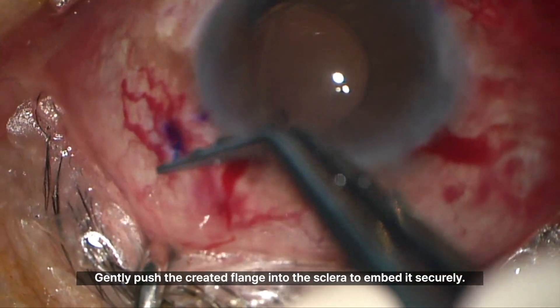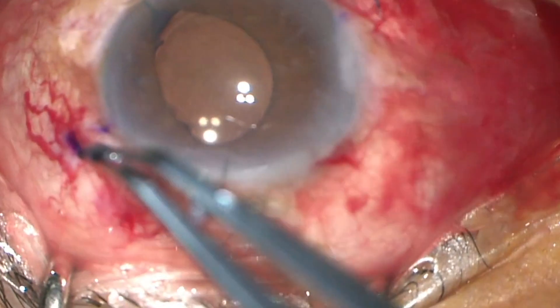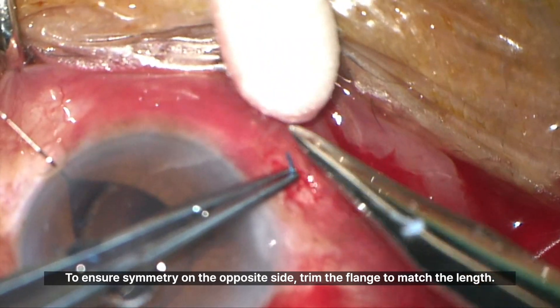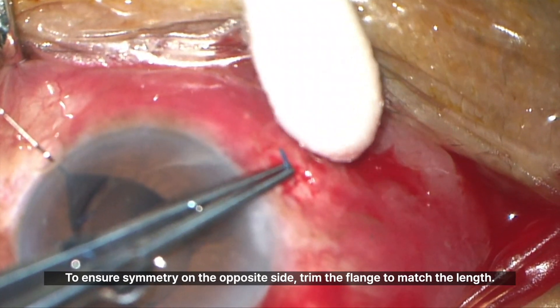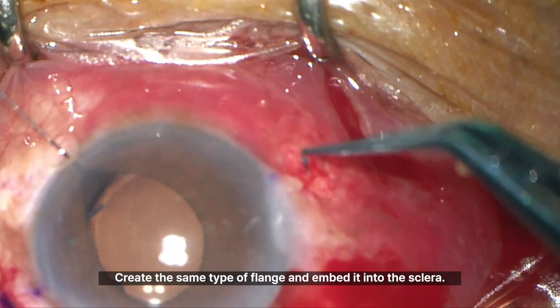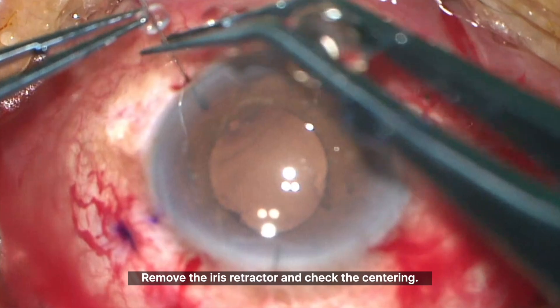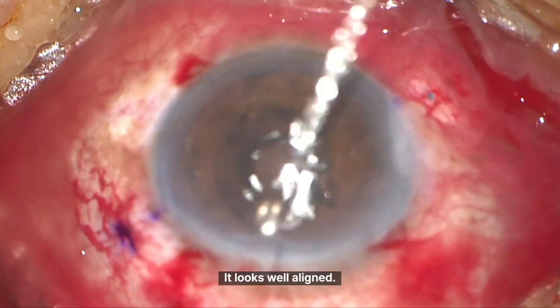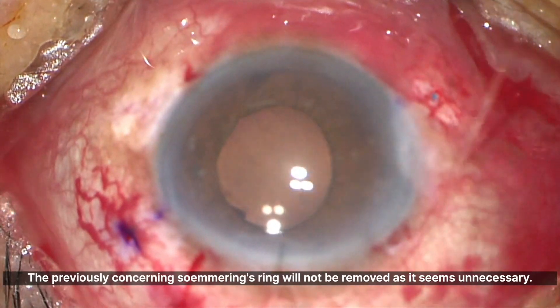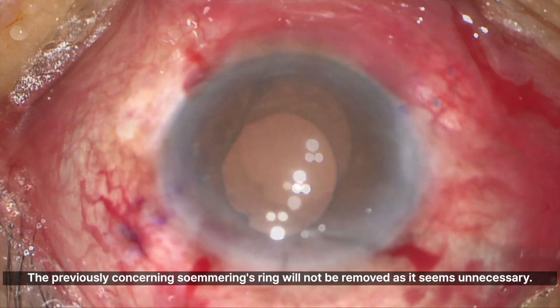Gently push the created flange into the sclera to embed it securely. To ensure symmetry on the opposite side, trim the flange to match the length, create the same type of flange, and embed it into the sclera. Remove the iris retractor and check the centering — it looks well aligned. The previously concerning Sommering's ring will not be removed as it seems unnecessary.